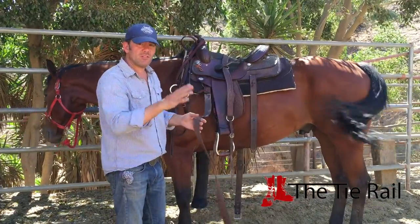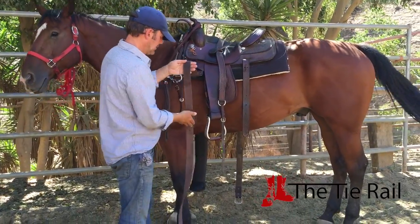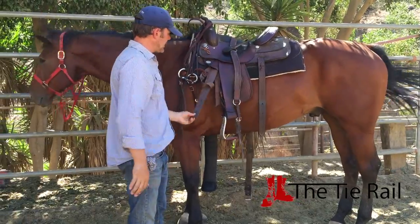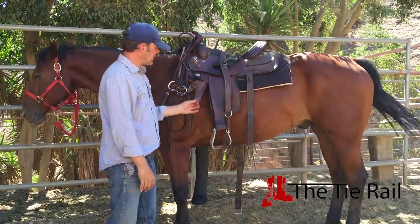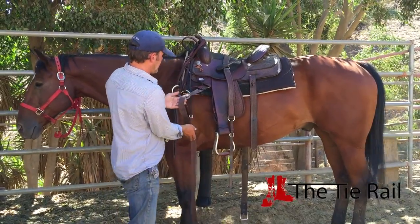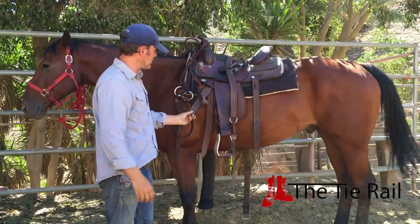The important thing is to wrap it around and get it up. I like to take it about here, put a loop up through, grab that loop, and pull it down this way. That way, if I just grab this free end, the whole thing just comes out. So again, grab it about here, throw a loop up through, pull that loop down through that first loop. Boom.